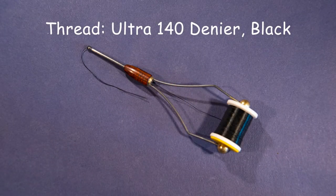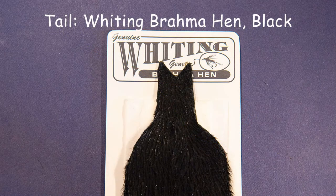For thread, I'm using an Ultra 140 Denier in black. For the tail, I'm using a Whiting Brahma Hen in black. I like this for the nice, wispy nature of the Brahma Hen fibers on each feather, which really helps with movement of this fly in the water.